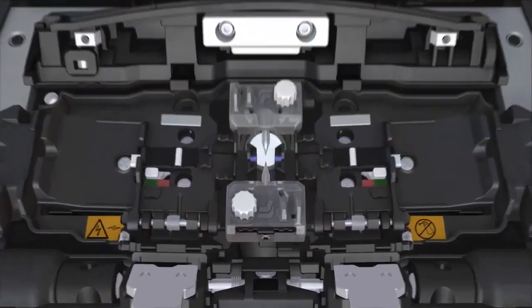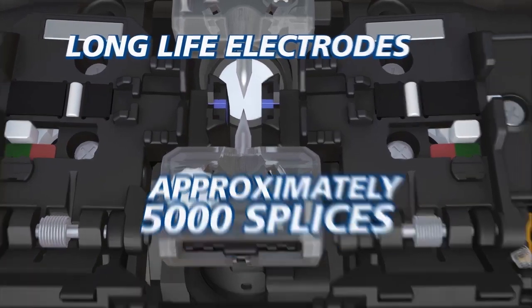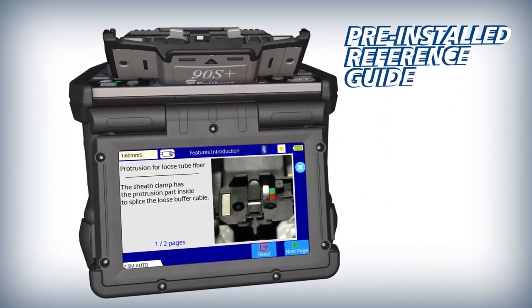The 90S Plus keeps you running with features like long-life electrodes, a high-capacity lithium-ion battery, and a pre-installed reference guide with splicer instructions and useful tips.